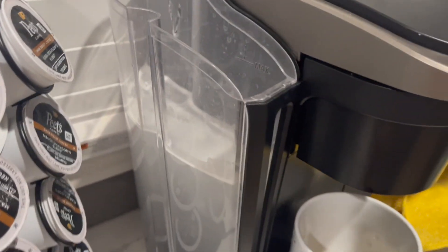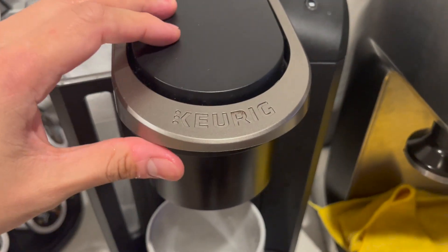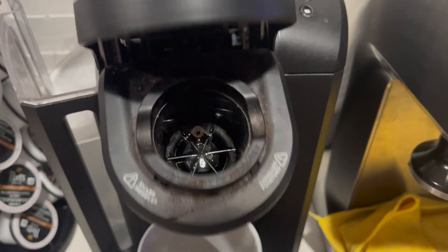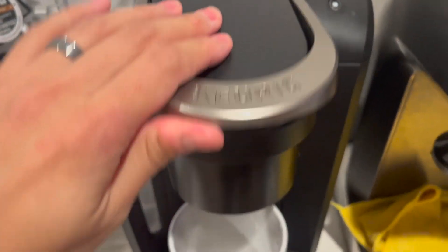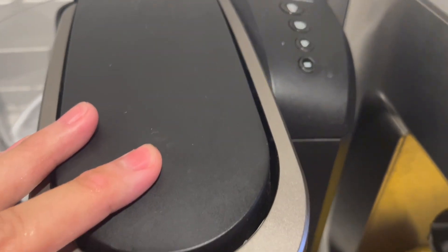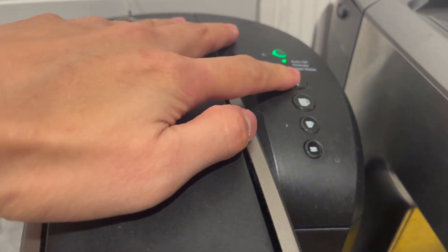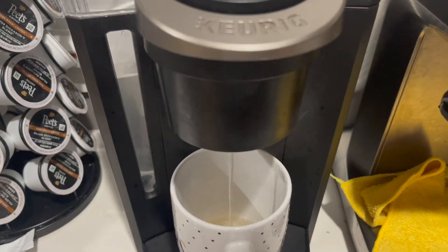For this particular Keurig there is no descaling mode, so you just pop the lid open, close the lid without a pod in there, turn the unit on — just to confirm, no pod in there — and then simply select the largest cup size.